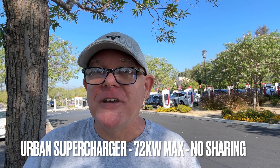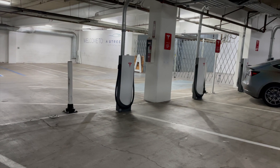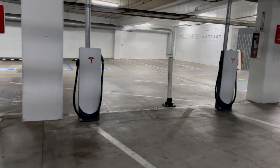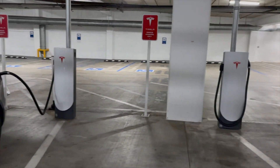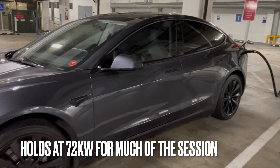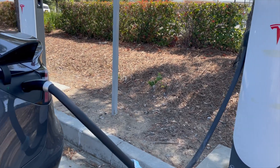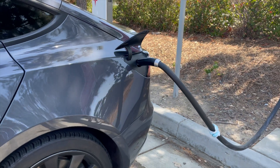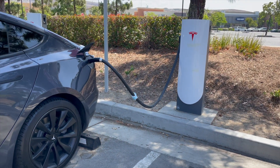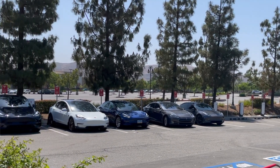First up, we're going to take a look at an Urban supercharger. We did visit an Urban supercharger location in downtown San Diego in a parking garage, and this is what they look like. As you can see, there is no pass-through — they're kind of solid, they're shorter, they're smaller, and they max out at 72 kilowatts. No matter what Tesla you're driving throughout history, you should see those speeds. And they don't share, so you don't need to leave space in between other Teslas. Provided your battery is preconditioned and warm at optimum temperatures, everybody should see those 72 kilowatt speeds.